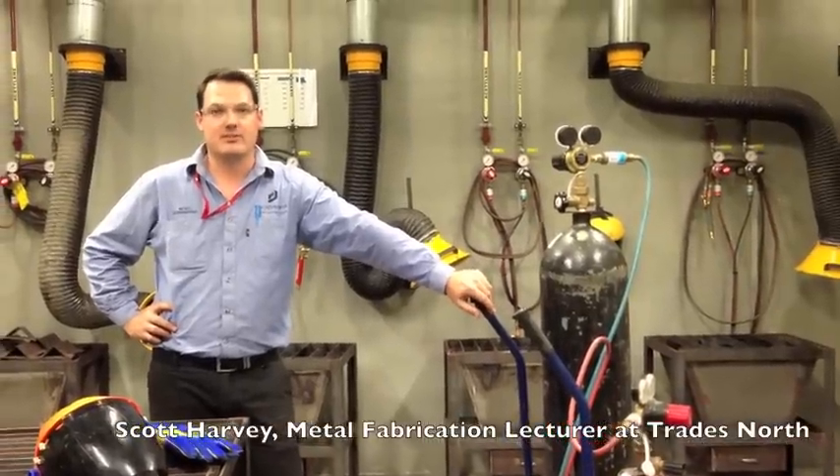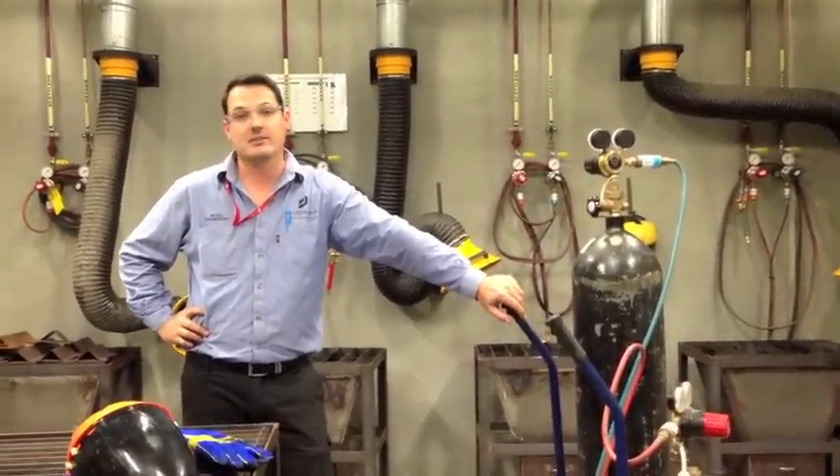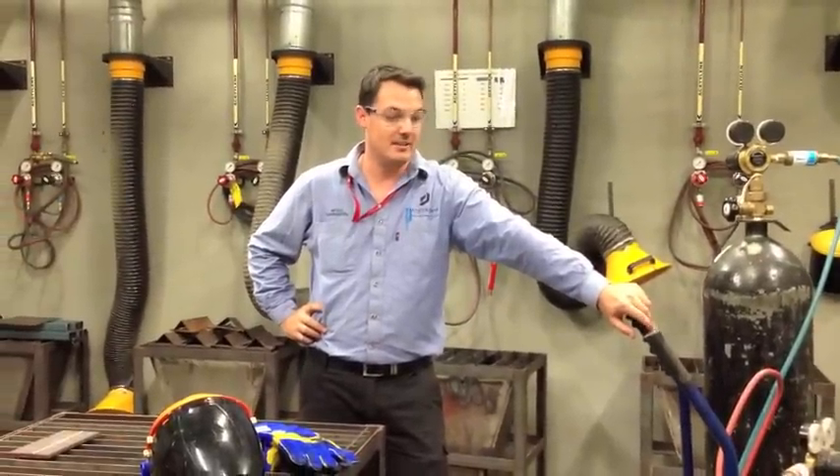Today I'm basically going to show you just a few safety precautions and then get straight into it. I'm going to show you how to cut this thin-wall steel and basically how to turn it down.